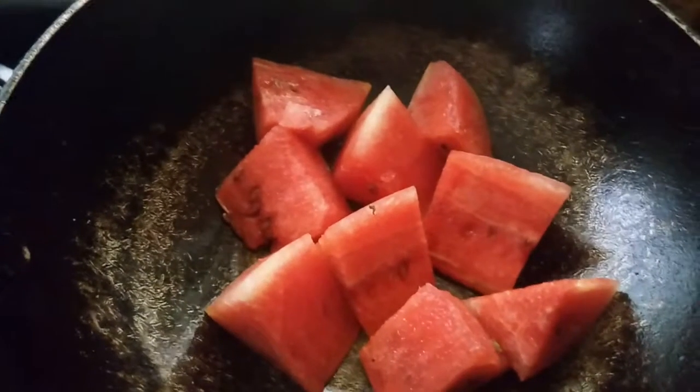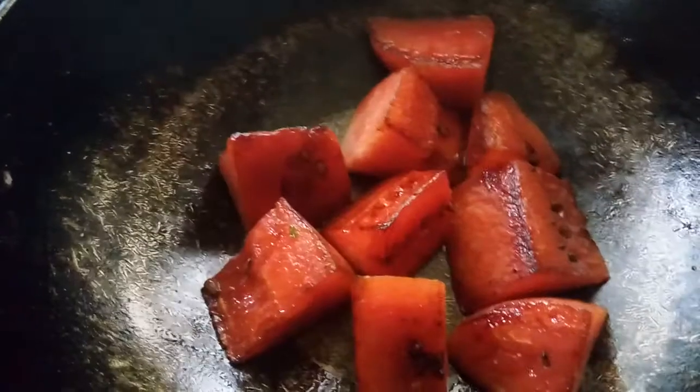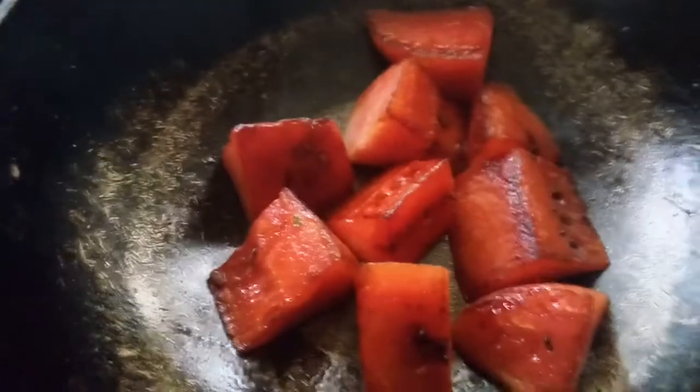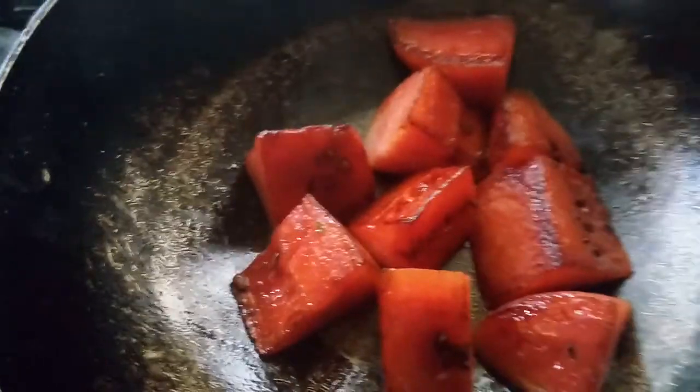Grill it as you grill your chicken and that also tastes very good. Here I have turned some of the sides and you can see the charring happening. You can char it as per your own taste buds.